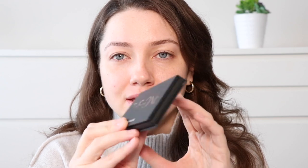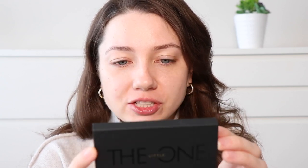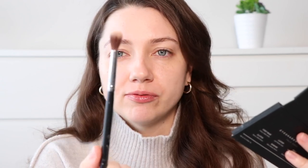So to start this look, I'm going to be going in with the Lawless The Little One eyeshadow palette. It's talc-free. This is a new eyeshadow palette — I actually bought it a long time ago but forgot I bought it, so I'm excited to try it today. To start, I'm going to take my Sigma E40 blending brush and take this color here.